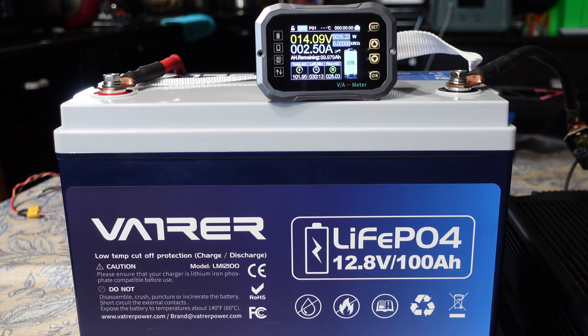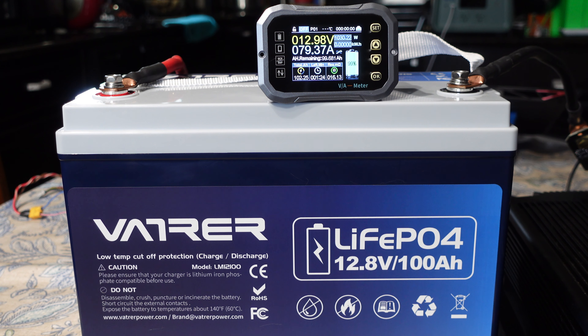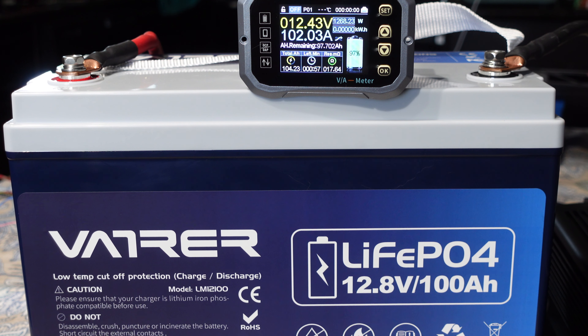We're starting low and slowly working the power up. Kicking the charger on — going up: 79, 80 amps, over 1,000 watts, voltage holding pretty steady. 84, 85 amps. Adjusting the current on the charger — there's 100 amps right there, already at maximum discharge. Holding 101 amps steady, about 1,200 to nearly 1,300 watts. Voltage appears pretty steady at 12.45 volts — good to see.